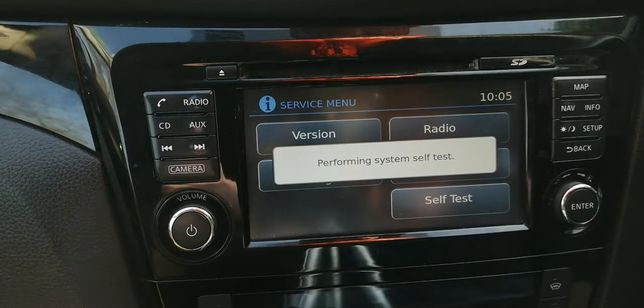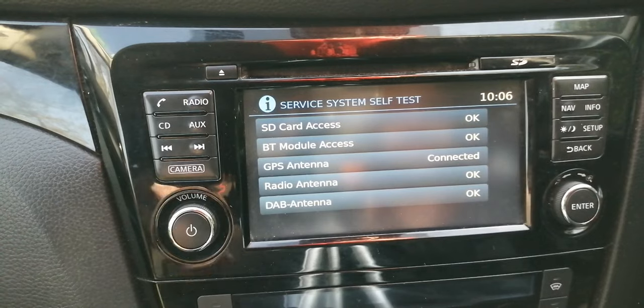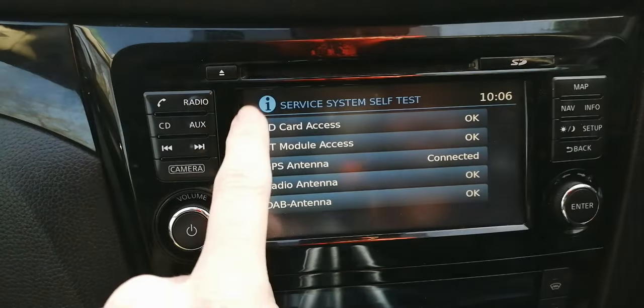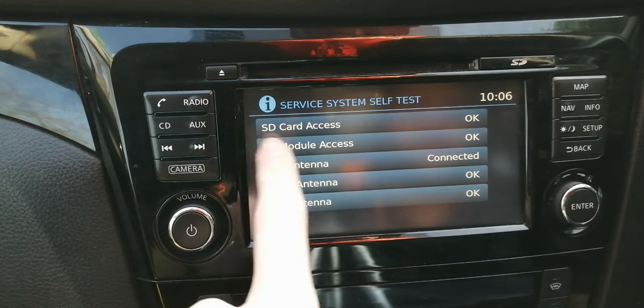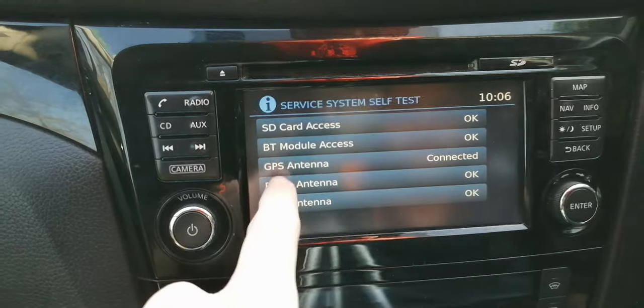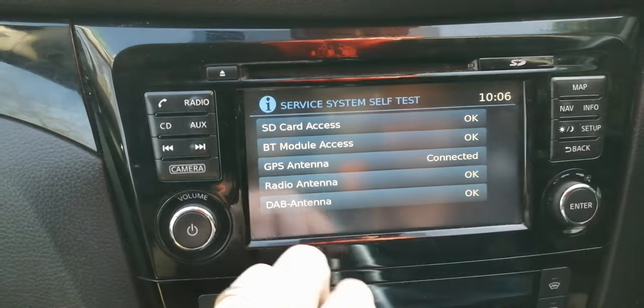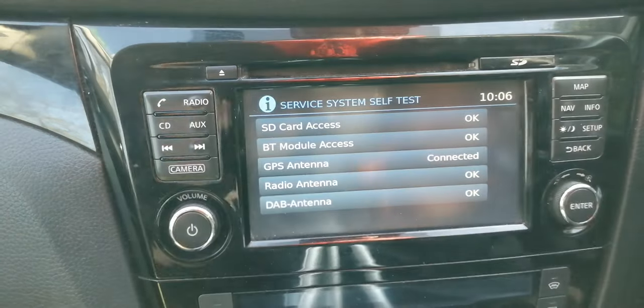The self test simply tests all of its functions — your radio, antennas, and everything we've seen in those menus. It can take quite a while, but there we go — there are the results. SD card okay, Bluetooth okay, GPS connected, radio antenna okay, DAB antenna okay. It's all fine. Nothing you can do with it — tapping just highlights the items.